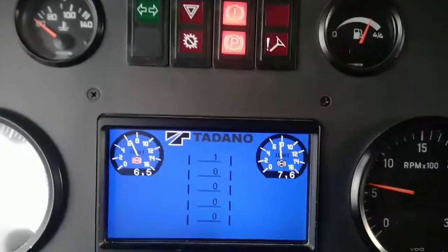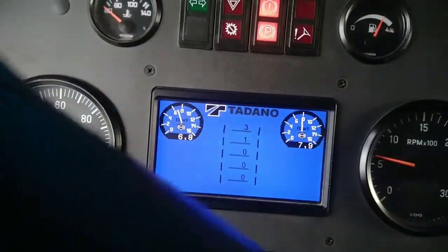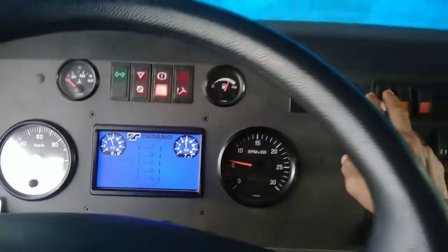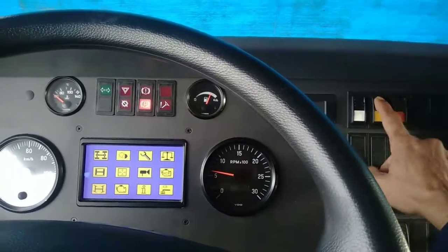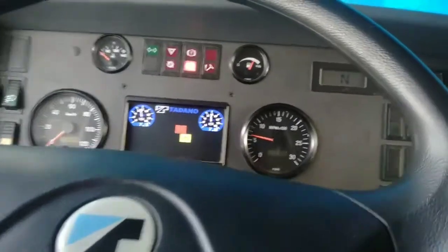Di dalam menu dashboard ini kita bisa lihat monitor steering, ada juga untuk suspensi, ada juga untuk multi-axle. Macam-macam sudah banyak, untuk level keren juga ada, seperti yang tadi ya.